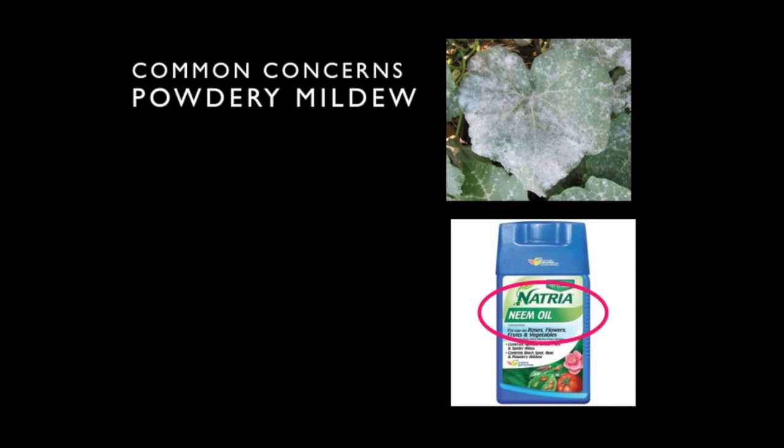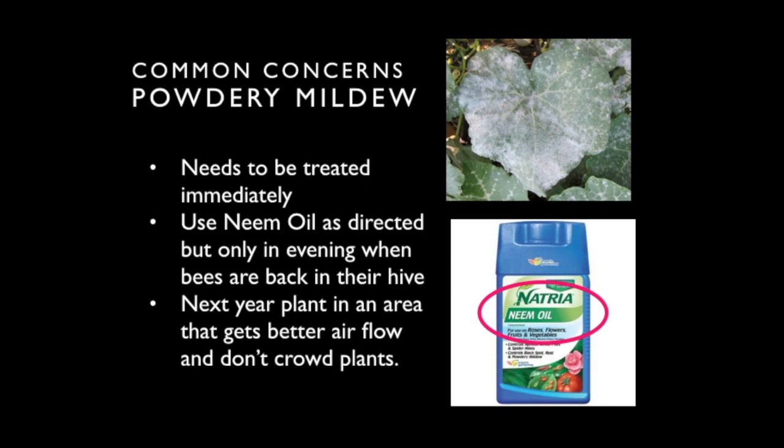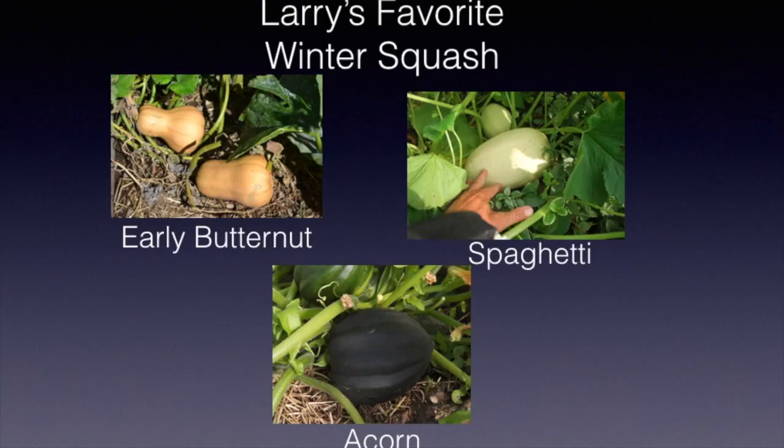Here are some common concerns of zucchini and all other squashes and pumpkins. When the leaves turn powdery — usually in late summer or early fall — that's called powdery mildew, and it can be treated. As soon as you see it, spray with a solution of neem oil, but only in the evening because it is toxic to bees when wet on the leaves. Once it dries it apparently doesn't hurt the bees, and it will stop the mildew in its tracks. Next year, plant in an area with better airflow and don't crowd your plants, as those two things cause mildew to happen earlier in the season.